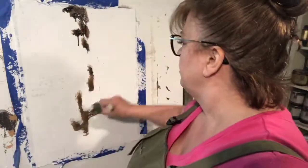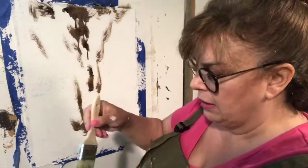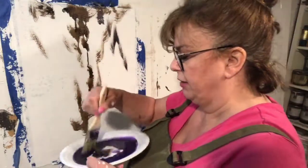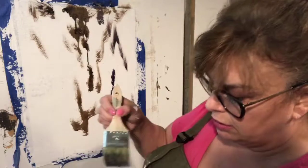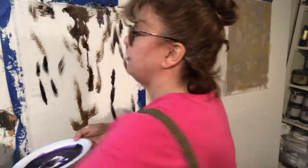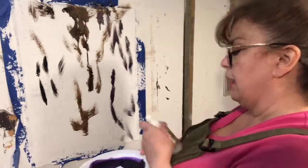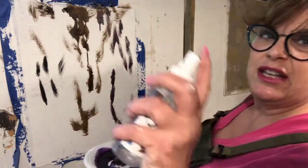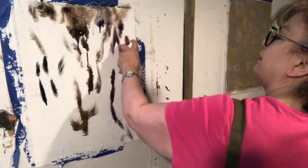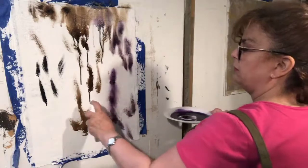It looks pretty awful right now, I freely admit it — it looks horrifying. I can take a little water and if I spritz it, the color starts to bloom and melt and do all sorts of wonderful things. Or I can take a water bucket and dip the brush in. I kind of really love how the purple goes in here with the browns.